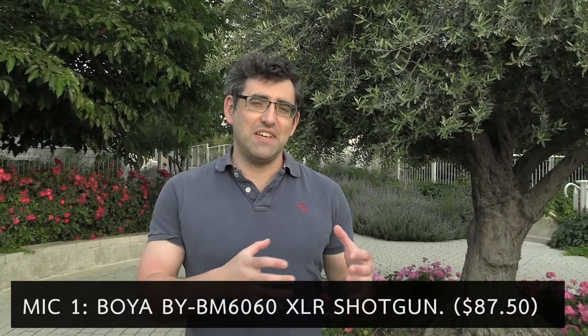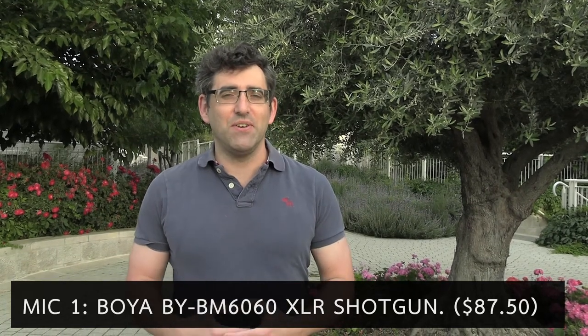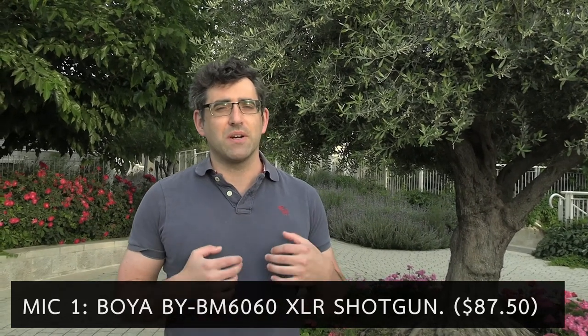Hi there, welcome back to my YouTube channel. This is Daniel Rosal here. I just received a microphone in the post from AliExpress and I wanted to do a quick comparison so you can hear the difference between a few different microphones. Be aware that I have a cold currently, so my voice is a little huskier than usual. I'm in a park in Jerusalem — I'm going to stop talking for a few seconds so you can hear the sound of chirping birds.